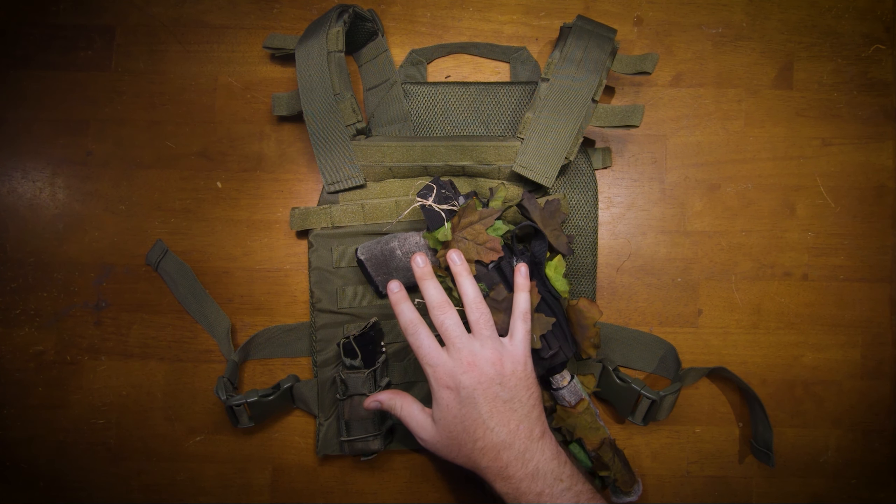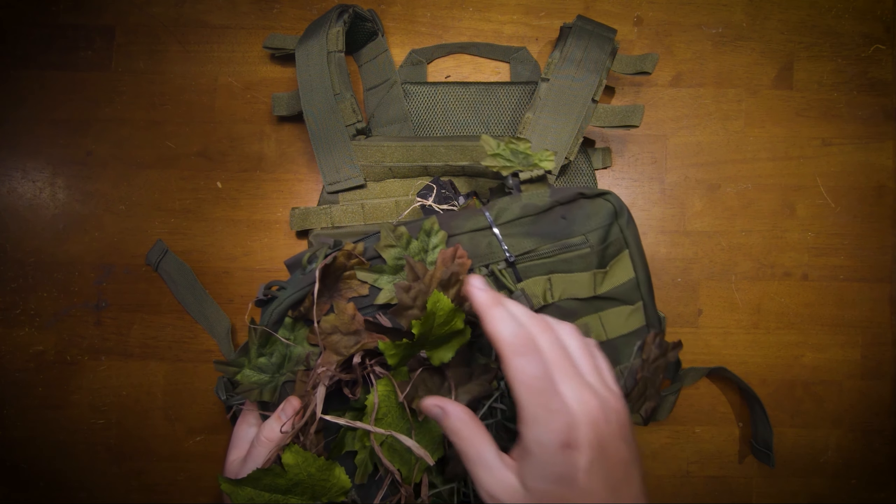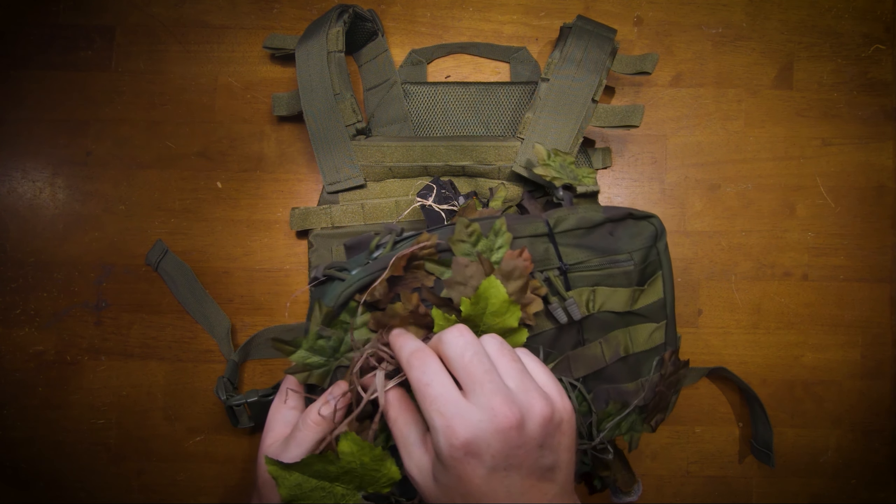Now that I have the holster and mag pouch where I want it, it's time to take some of the raffia and Novritsch leaves off the chest rig to be reused.